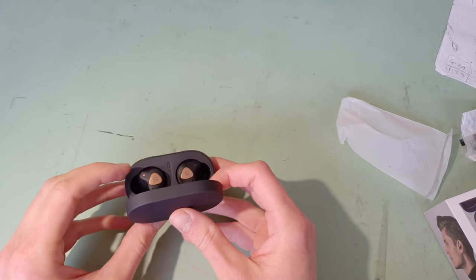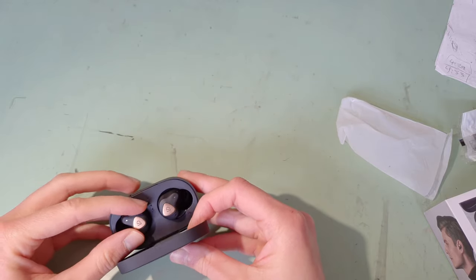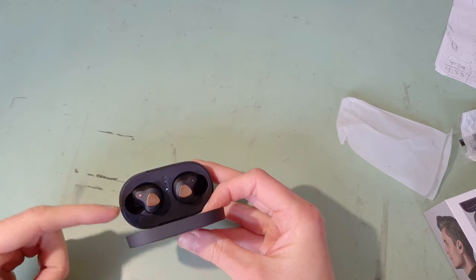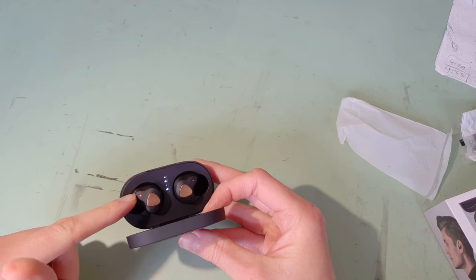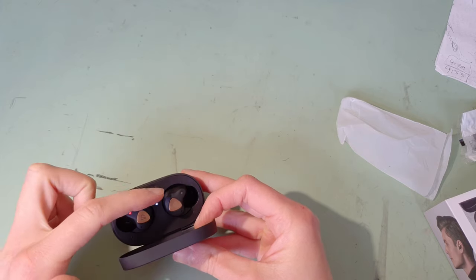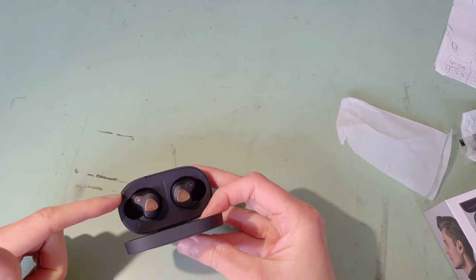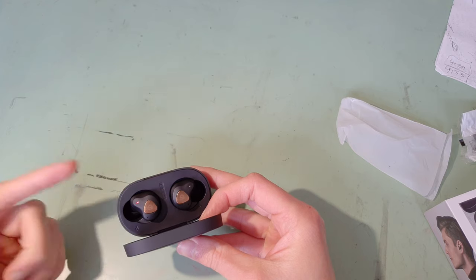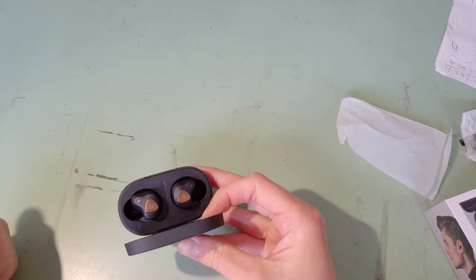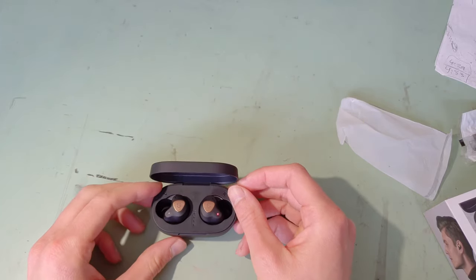This right earbud here is definitely faulty. It often refuses to pair, even in mono mode. It also has a very slight buzzing sound as opposed to the left one, which sounds fantastic. And it also turns itself off and disconnects. So that was quite a disappointing experience.